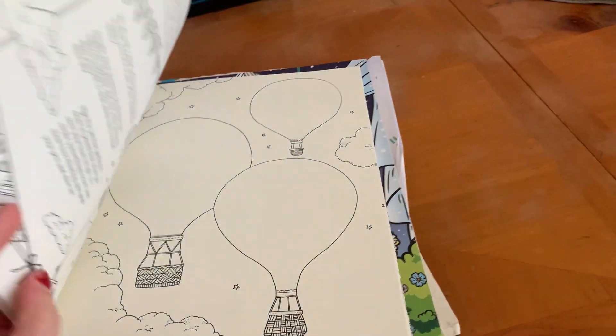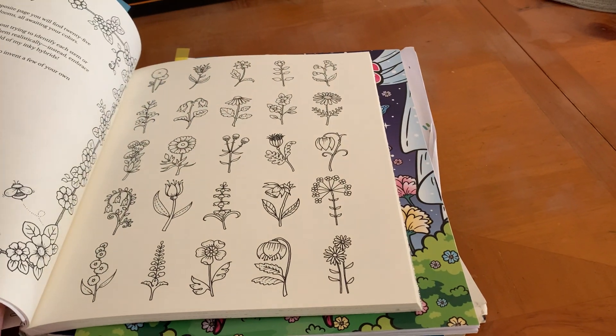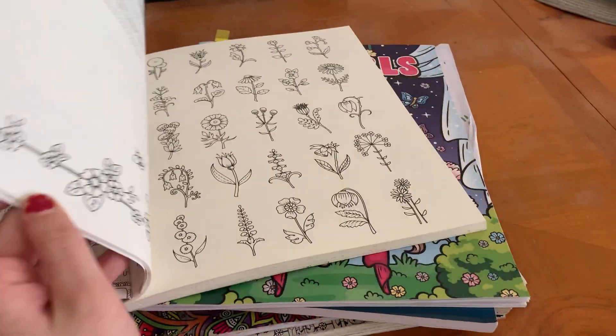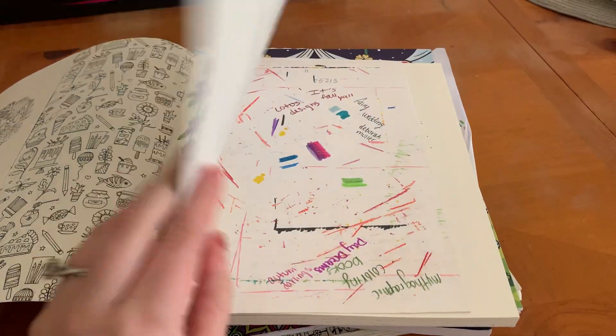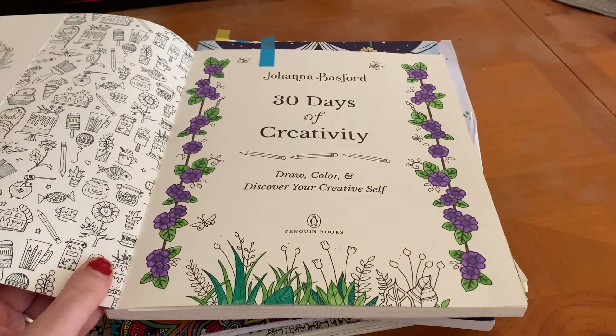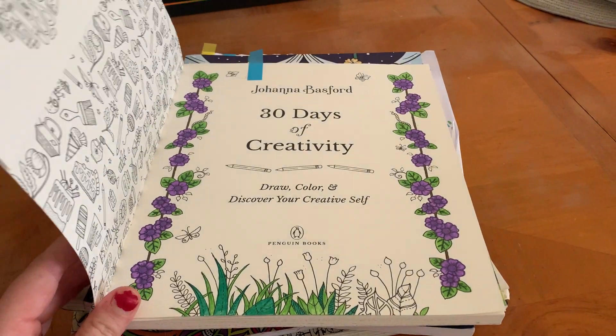There are a couple pages in here where you can draw, and then a couple pages you can color. You can fill up the space, and it's just really fun to try new things. That's this page — hopefully I can complete that. This was done with Prismacolor Pencils so far.